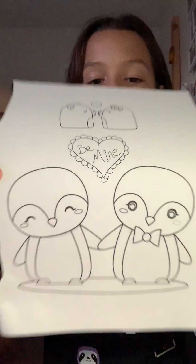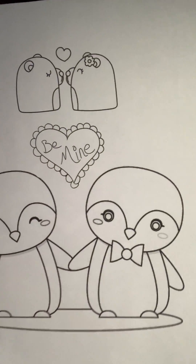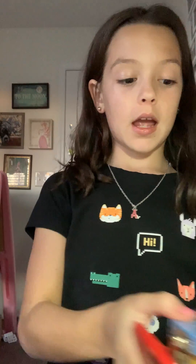I'm grabbing this Valentine's Day picture. It says 'Be Mine.' I love it so much. I have this case — don't judge, it's Paw Patrol — but I have all types of Sharpies in here.